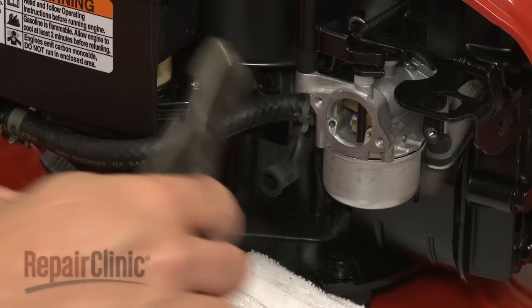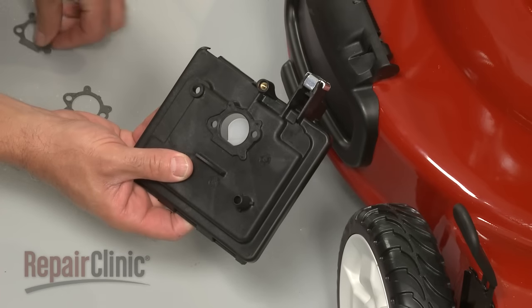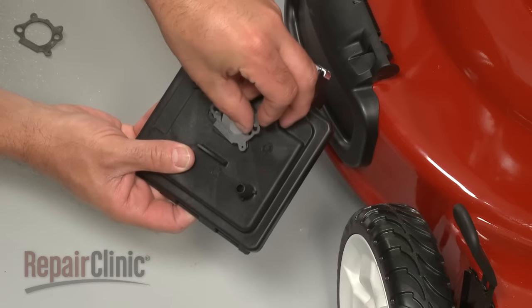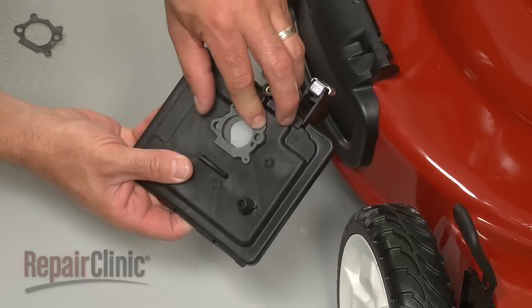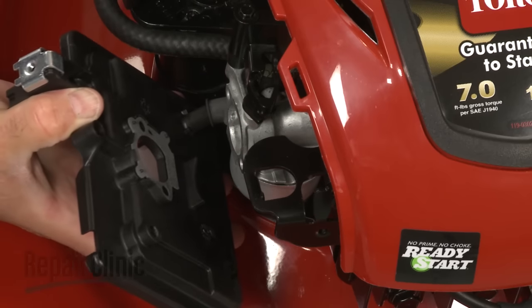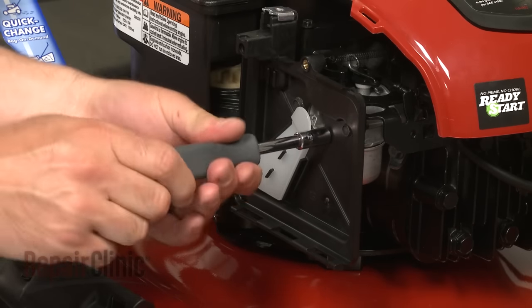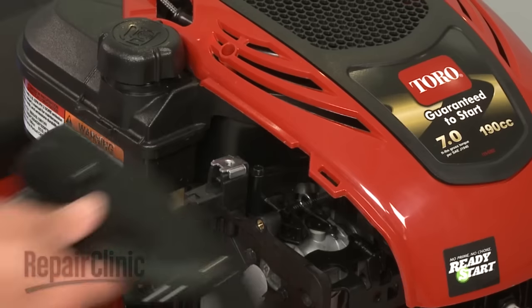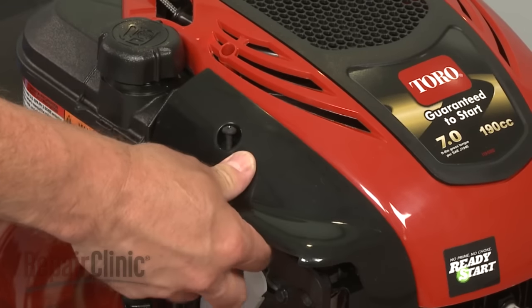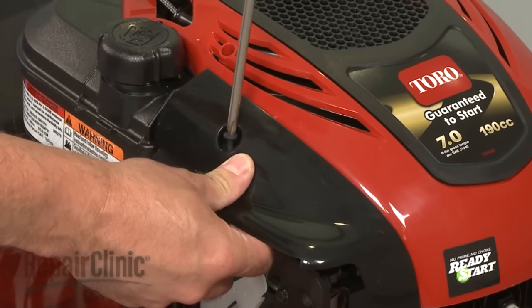Reattach the fuel line and secure it with the clamp. Replace the gasket in the filter base plate with the new provided gasket, then reinsert the breather tube and secure the plate with the screws.